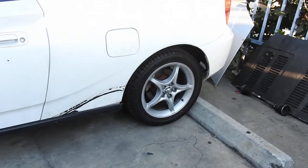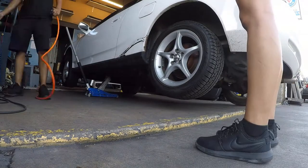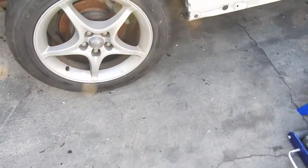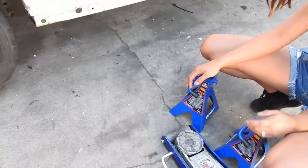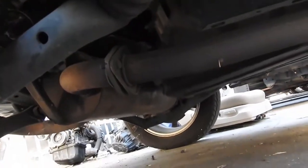Now we're taking off the exhaust. You really just need a couple of screwdrivers, some WD-40 if you have it — it makes things a lot easier — a jack and jack stands, and a size 14 socket. There are only two size-14 screws that go right there. They didn't install this one right but whatever, we're taking it off.